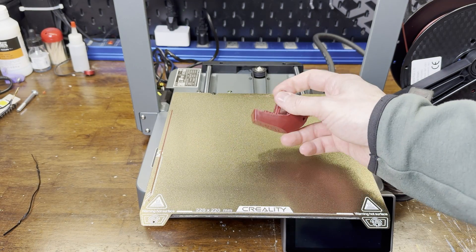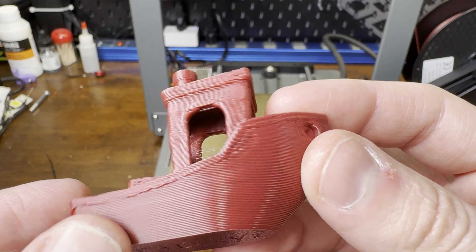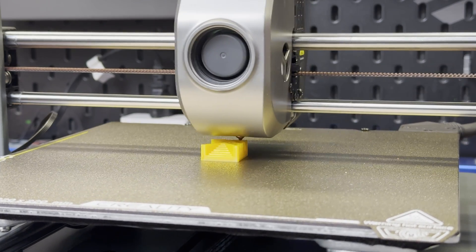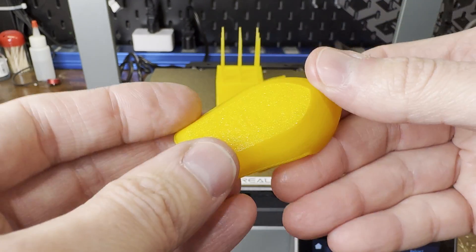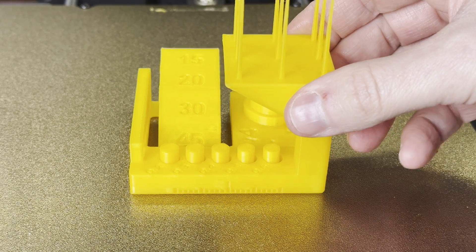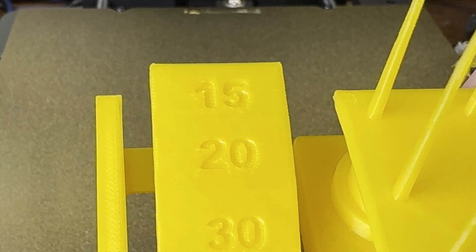I ran the same G-code with some no-name filament I had, and the results weren't as good, but still not bad. Next I ran a few of the other pre-sliced models, this time using Polymaker PLA — all these prints turned out pretty flawless also. Some of the overhangs on the tower test could have been better, but that's really all I could see wrong with it.